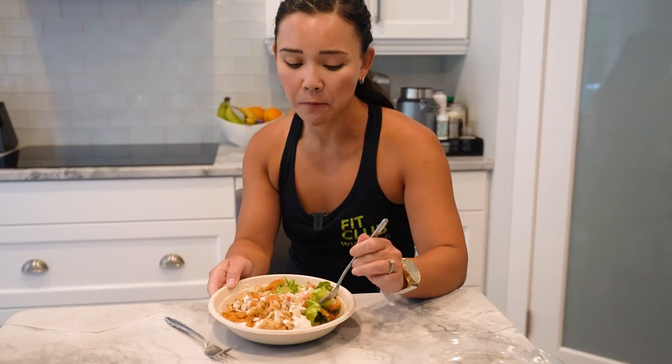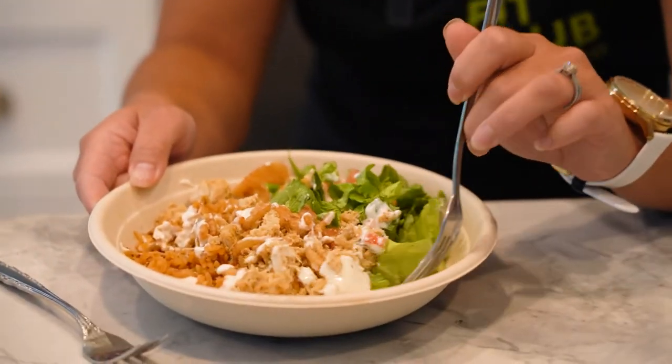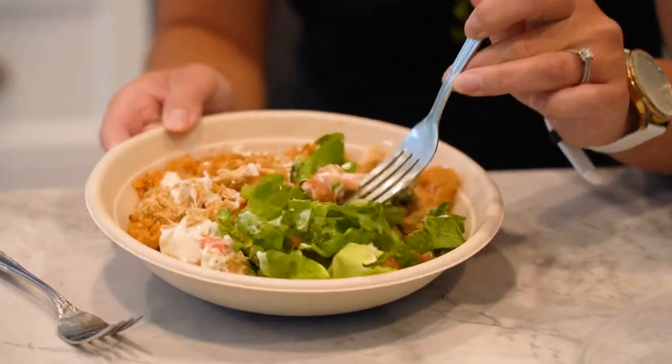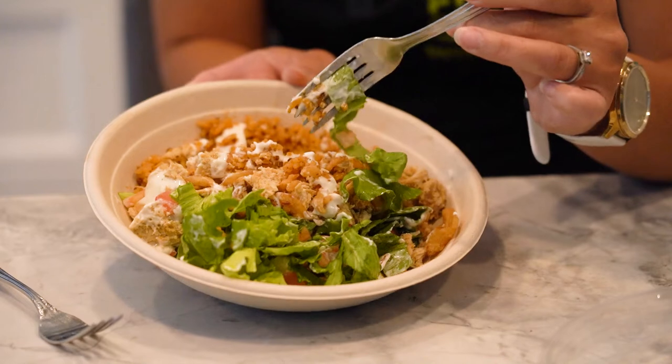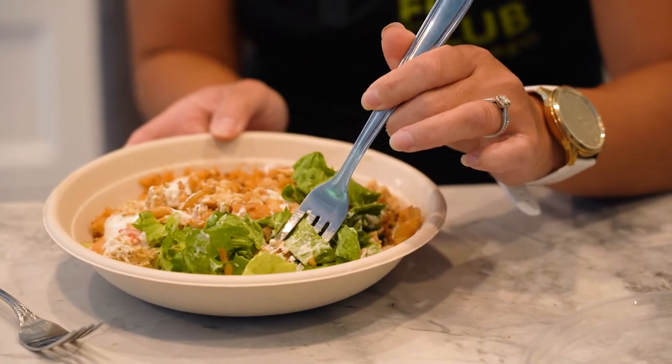You guys, it's really tasty. There isn't a lot of greens — I feel like it's more rice — but that's okay, at least it's green.